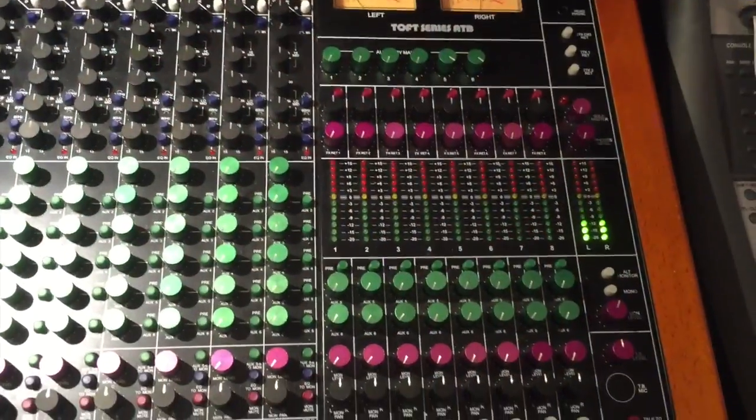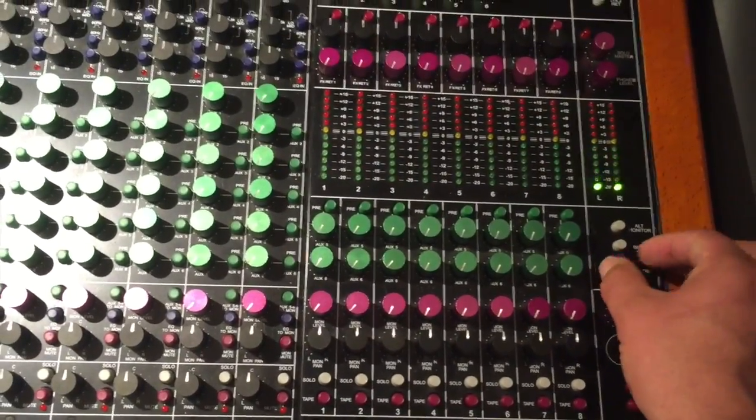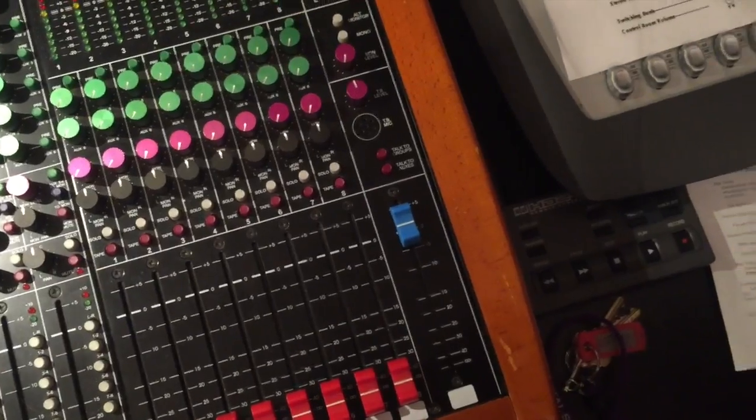To prove that we've got sound coming through our headphones, we're going to come to the board here and take the monitor level all the way down while we still have our master up. And that's our headphones, by the way.